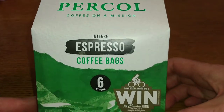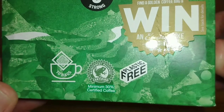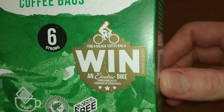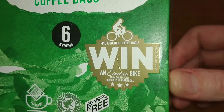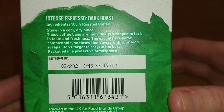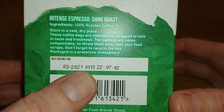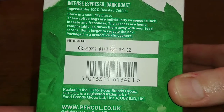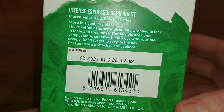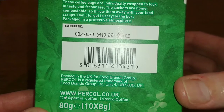Let's take a quick look at the box. 'Coffee on a mission — intense espresso coffee bags, plastic free, Rainforest Alliance certified,' and 10 bags. There's some sort of competition on there if you find a golden coffee bag. The best before date is March 2021, so that's quite a high price to pay for a coffee that's got maybe two months to go on the best before date.